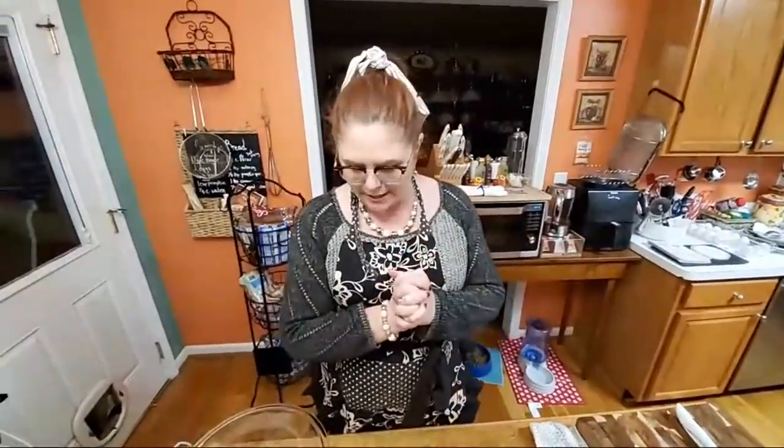Hey y'all, it's Tammy with Collard Valley Cooks. Tonight we're making millionaire pie — it makes a big impression but it's so easy. This is a very simple dessert, so we're going to get started.